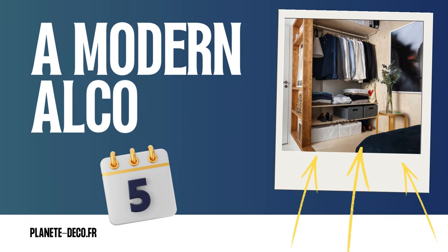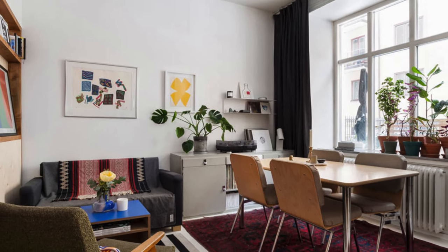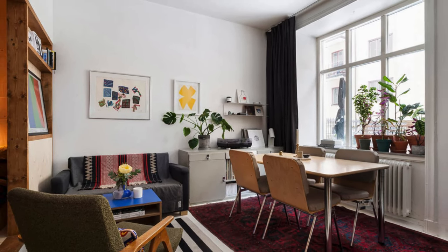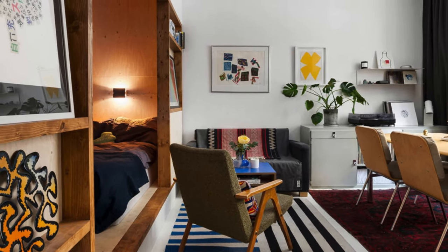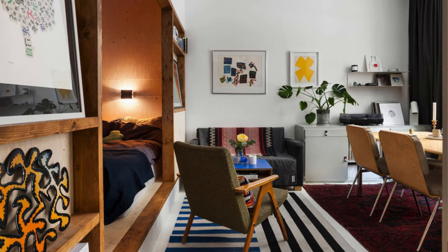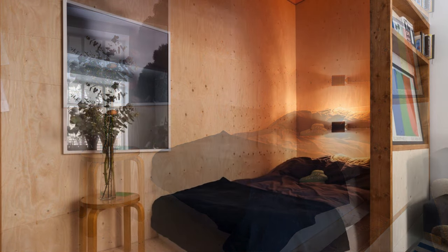Number 5: A Modern Alcove. An alcove is ideal for creating a hideaway sleeping space in a small studio apartment. This studio's sleeping alcove is defined by medium-density fiberboard cladding, adding personality and maximizing the space. The bed is at one end and the dressing area at the other, creating a well-utilized volume offering a private and comfortable sleeping space that doesn't sacrifice style or functionality.